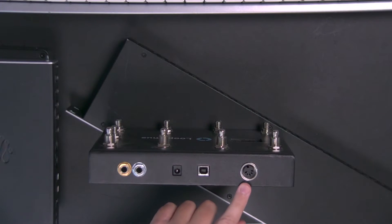So you've got a 5-pin DIN MIDI controller and you want to use it with Ableton Live. In this tutorial I'm going to show you how to connect your controller to your computer and then configure Ableton Live so that you'll be up and running in no time.